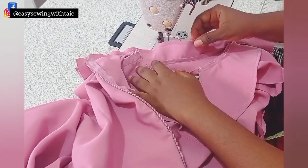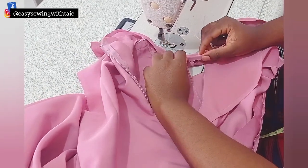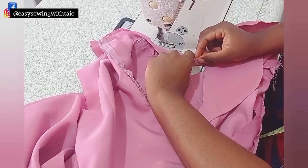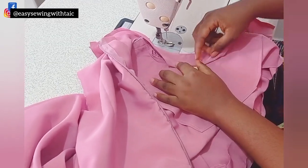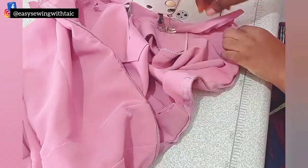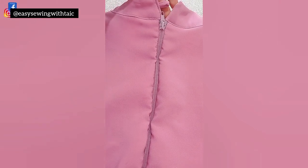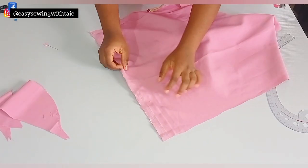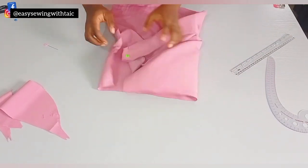Now it's time to attach the lining. Make sure the midpoint matches up, place it neatly, and sew all the way — that's all you have to do to achieve the neat turtleneck. Now I'm done attaching the turtleneck — this is what I have. I also went ahead to attach the button loop and I'll be fixing the buttons later.